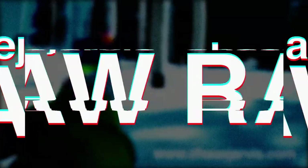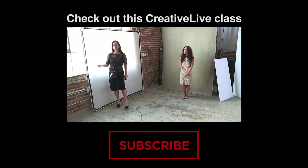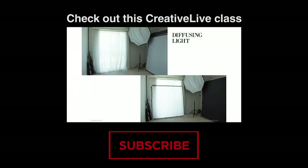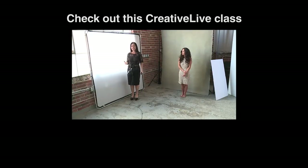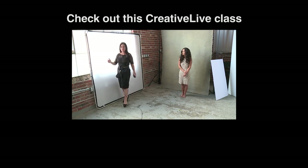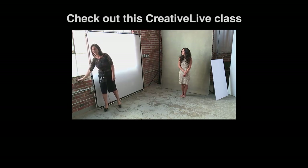You can have it, if you want it. It's gratis, it's for free. There ain't no strings attached, no there ain't no catch. Take my love, take my love, take me. You can have it, if you want it. It's gratis, it's for free. There ain't no strings attached. No, there ain't no catch. No, there ain't no strings attached. Thank you.